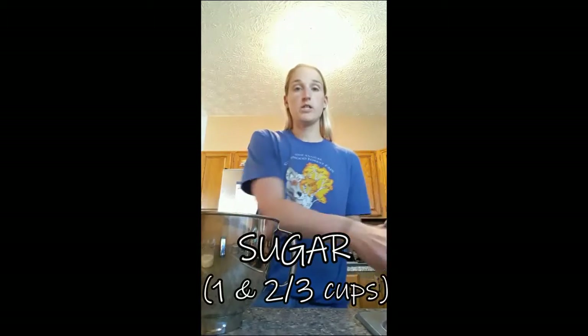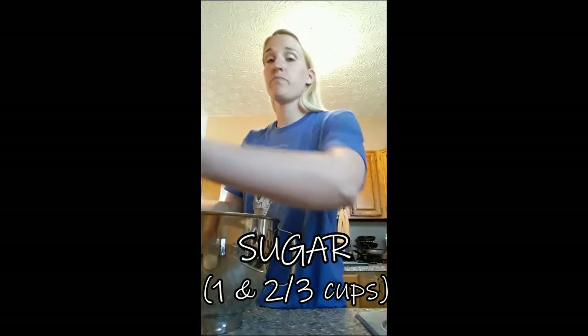Now I'm going to add one and two-thirds cups of sugar. Before I mix everything together, I'm just going to add all the dry ingredients in first, and then we will mix it up at the end. Again, I'm using my half cup measuring cup, so I'm going to need two of these, and then two-thirds. So I'm going to go back to my one-third cup and do two of those.